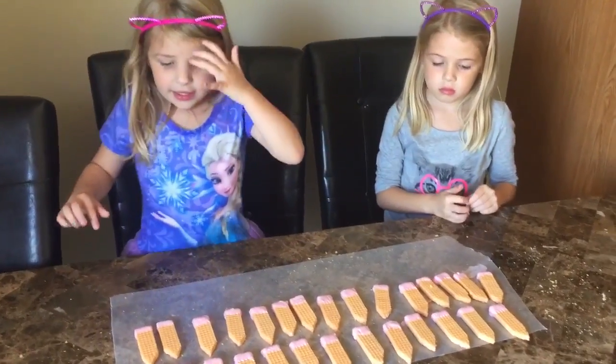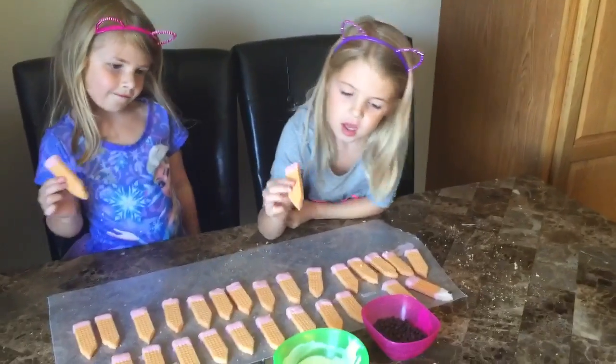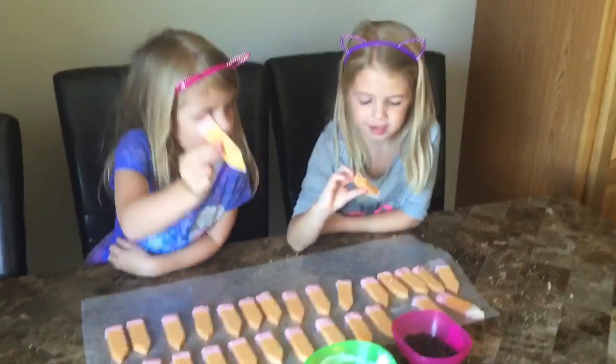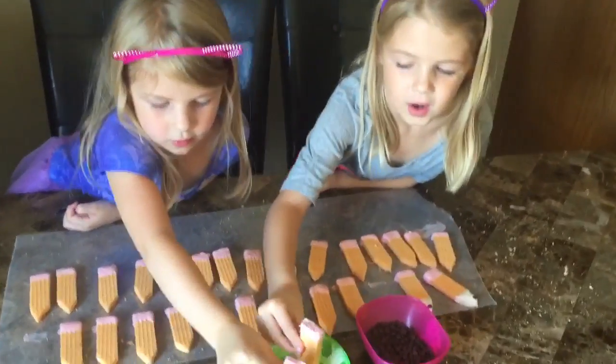We dipped them in and now they look like erasers. We did the pink chocolate to look like erasers. Now we are going to dip it in the white hot chocolate.